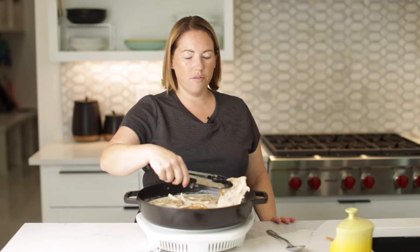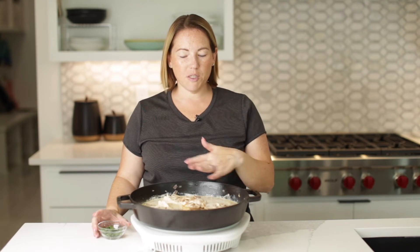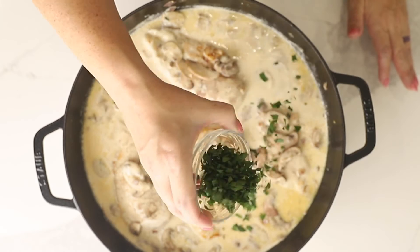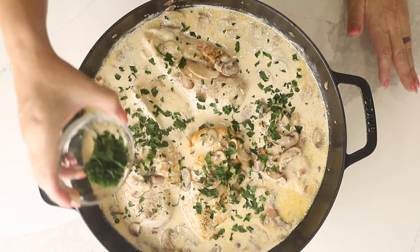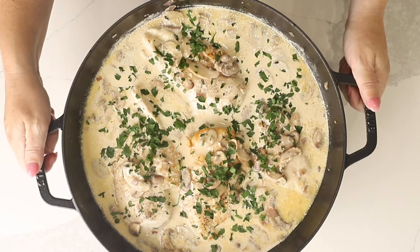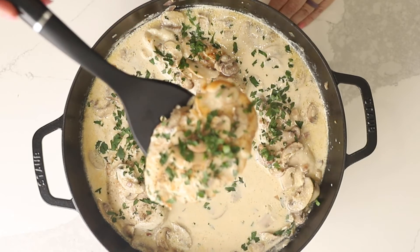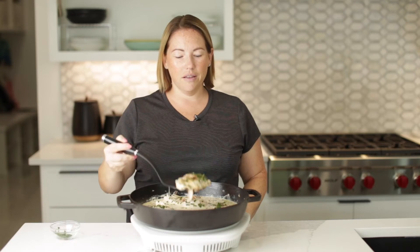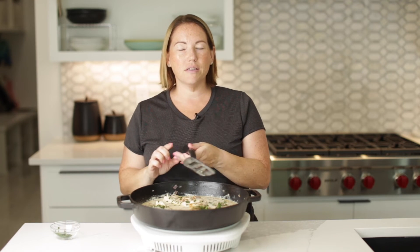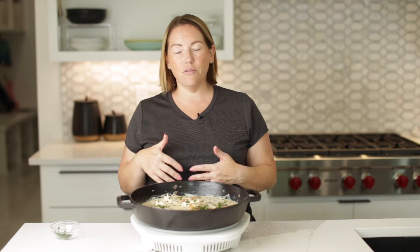Let's get the chicken back in the pan. We're going to let them finish cooking for about five minutes. Our chicken is cooked all the way through. I'll spoon some of the mushrooms on top of the chicken and sprinkle some chopped parsley on top. Look at how perfectly cooked our chicken is.